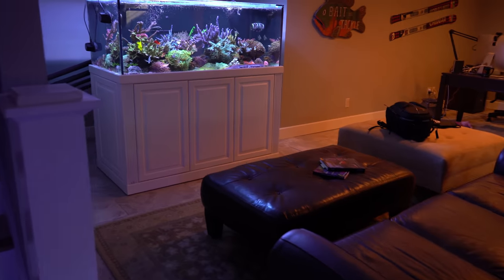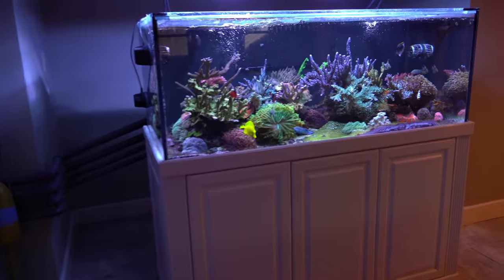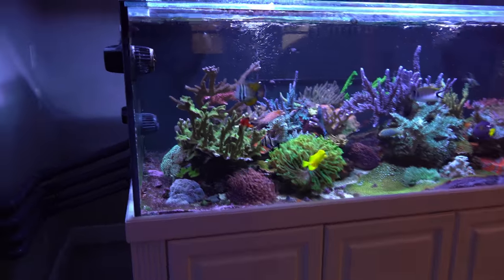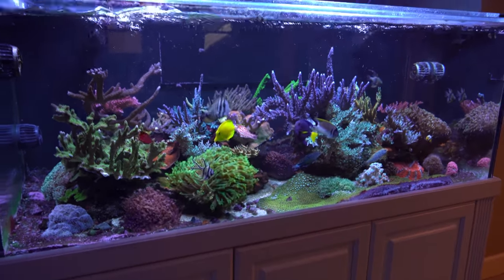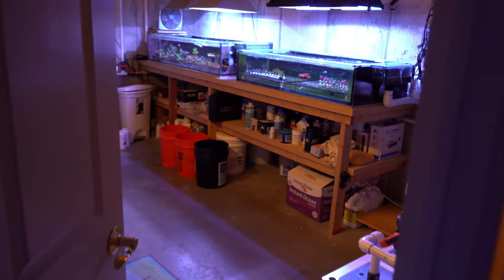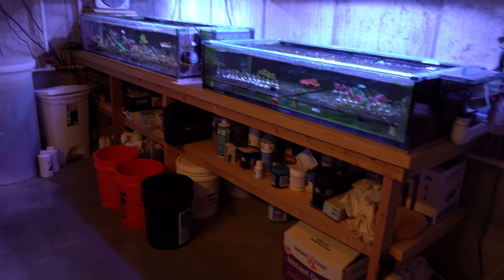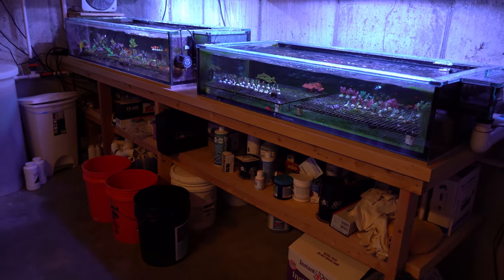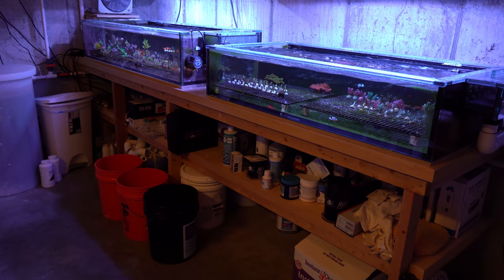Another blessing is that this accident didn't happen to my established 187 gallon tank, because that would have been a total wipeout — I think I would have lost all the acros and all the corals, and the fish would have been in big trouble as well. Plus, I've got a couple of frag tanks plugged into the 187 gallon display, so yeah, that would have been devastating. It's certainly a plus that it didn't happen to that system.